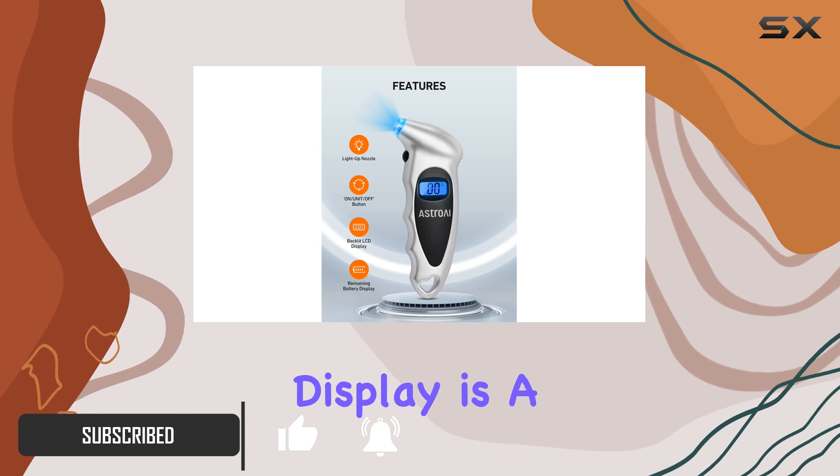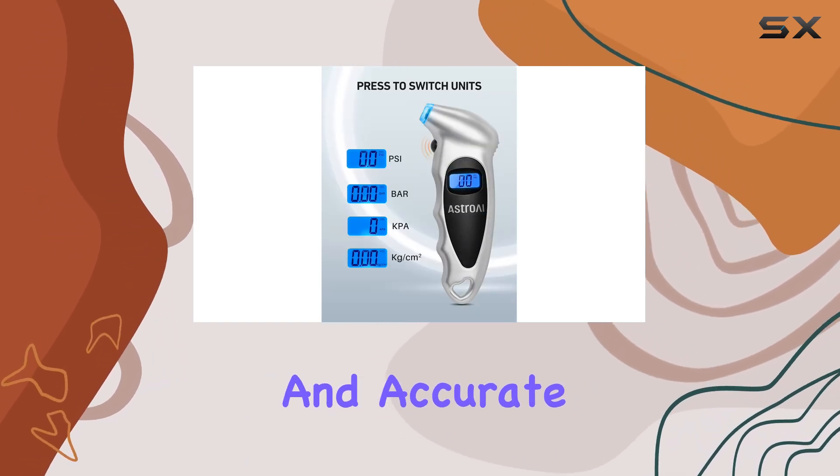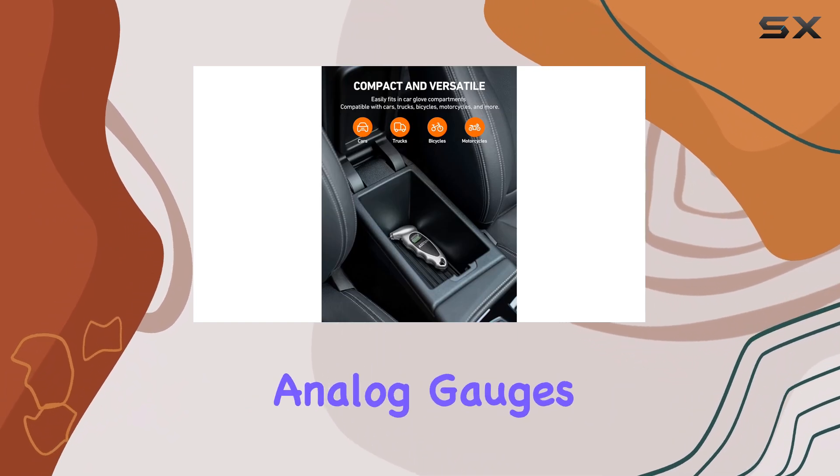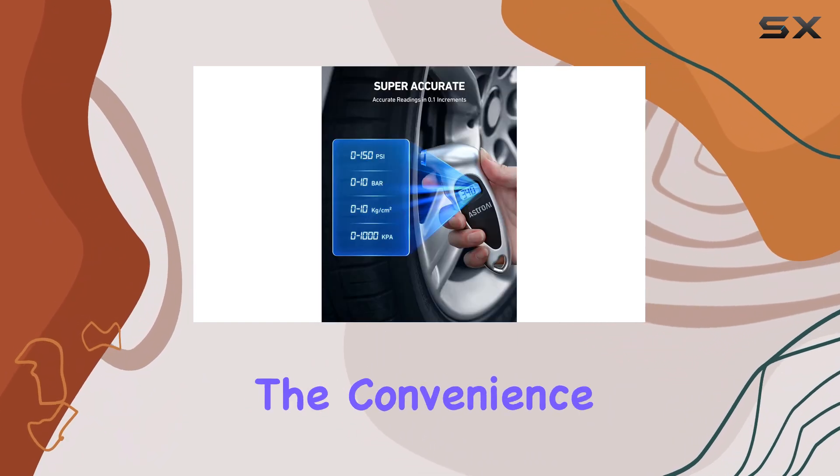The digital display is a standout feature, providing clear and accurate readings, which is a huge advantage over traditional analog gauges. One of the key benefits is the convenience it offers.